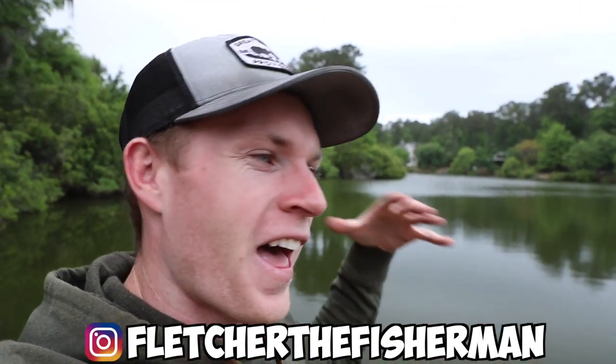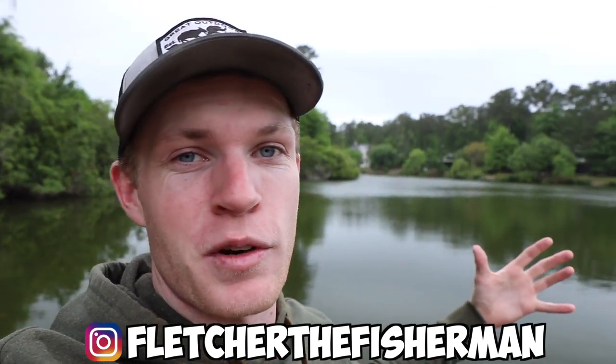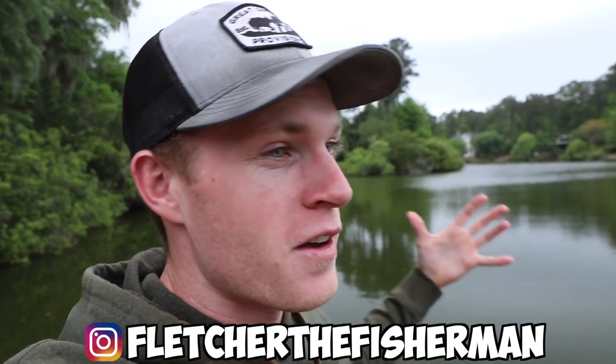What's poppin and welcome back to another episode of Fletcher the Fisherman. The last few days I've been doing some serious research on the internet looking for some fun baits to fish with. I made a long list of baits and I've actually ordered a lot to fish with, so y'all are going to see a lot to come, but today is one of those lures that just really stuck out to me.